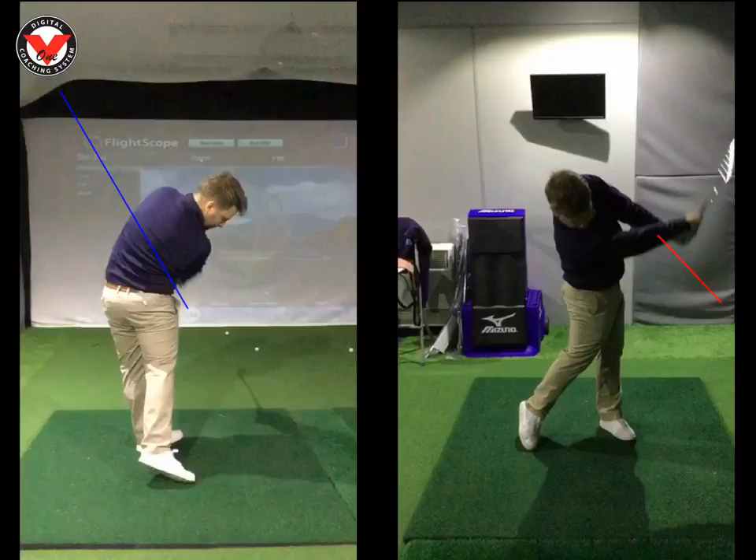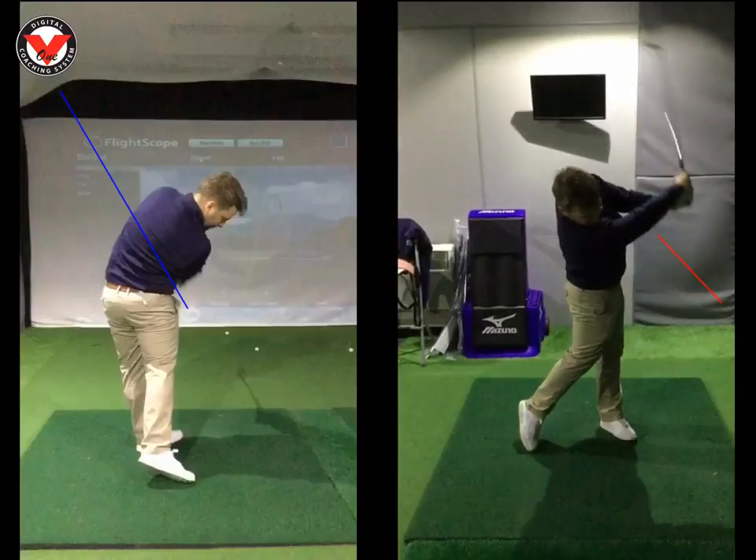Quickly, just on your putting: stroke was great, setup was good, eyeline was good. But your head, as you were making contact with the ball, was just rocking backwards slightly. On a little six-footer, you're going to push a lot of putts, and on a longer putt your speed control is going to go out — and again you're going to push them. Easy fix: put your head against a door frame, or get one of your friends to hold your head. It'll make you feel more static over the ball, and that will be really good for your putting.